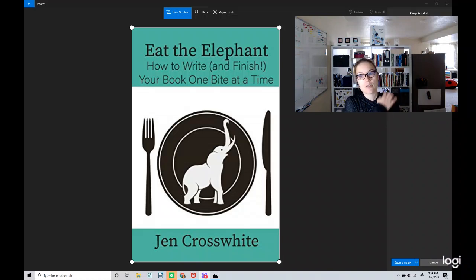It's called Eat the Elephant: How to Write and Finish Your Book One Bite at a Time, and it's by Jen Crosswhite. I was given an advanced reader copy of this just because I followed Jen, but I was not given anything in return for providing a review. So I was happy — and delighted — to read the book.